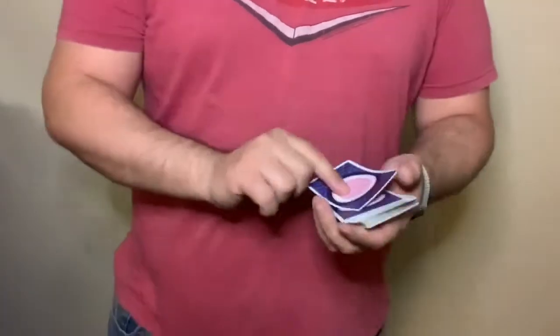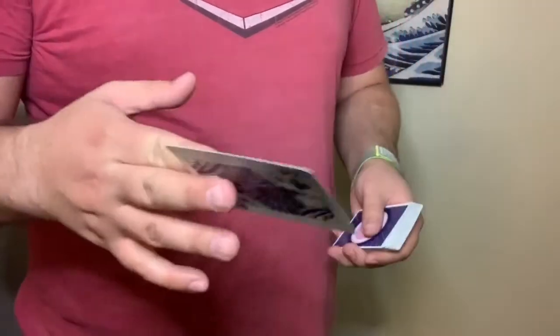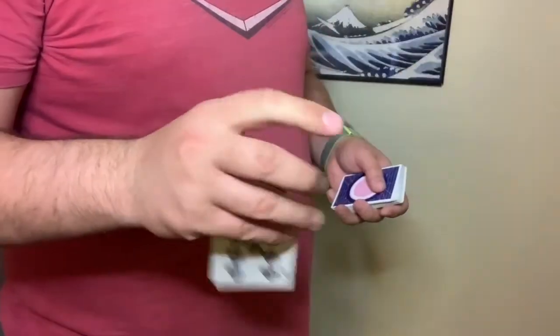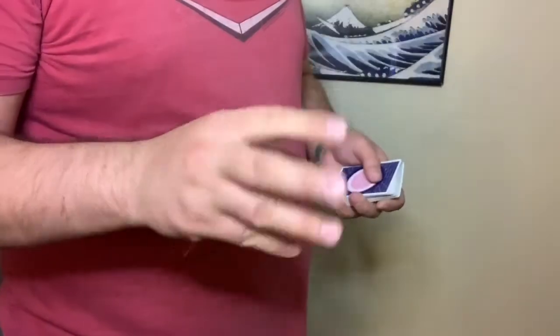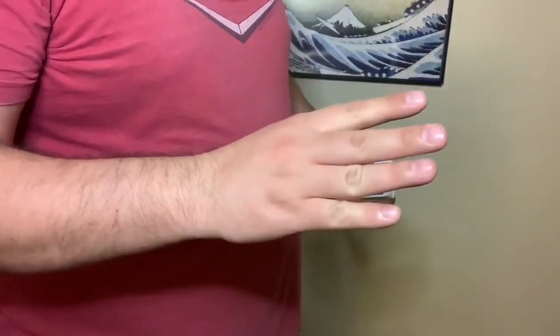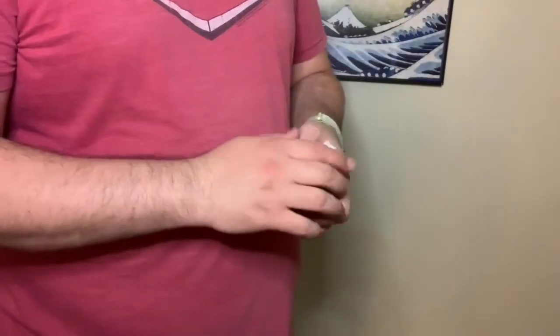I actually really like the Tenkai Palm and I want to get it super clean eventually. From my perspective, it doesn't look as fast as it does on camera, and the camera looks really good, especially for those angles that we're getting.